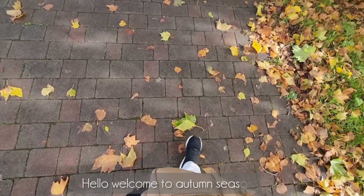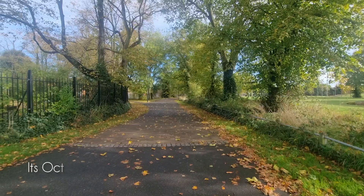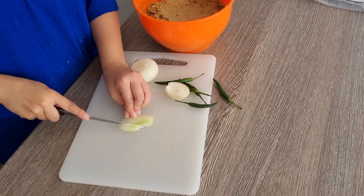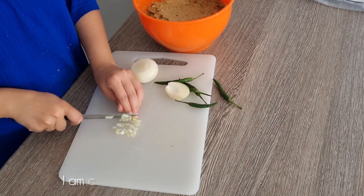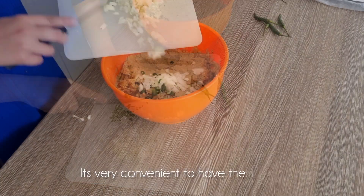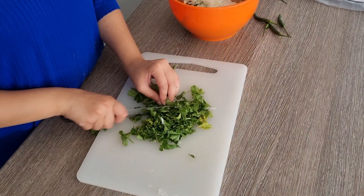Hello everyone, how are you? Good morning and another day with this beautiful autumn season. Today I'm starting to make shami kebab, which was mostly beef, but this time I thought let's make it with chicken, and I chopped this dish.